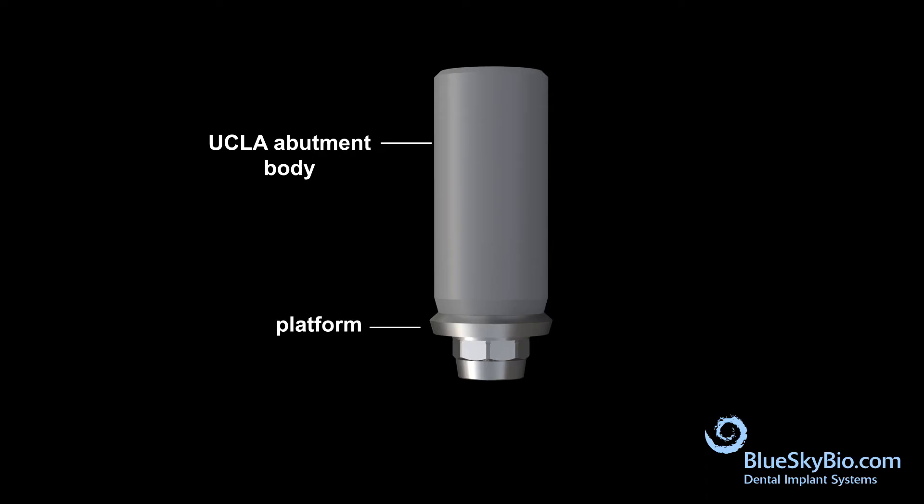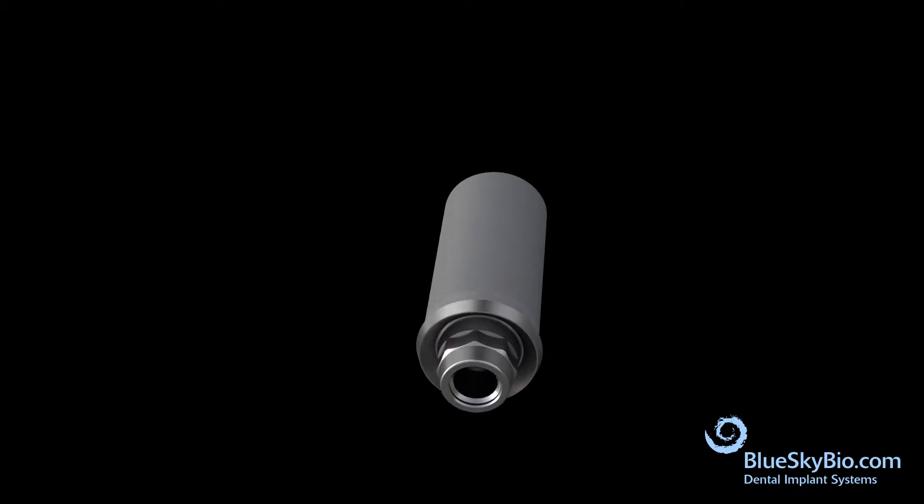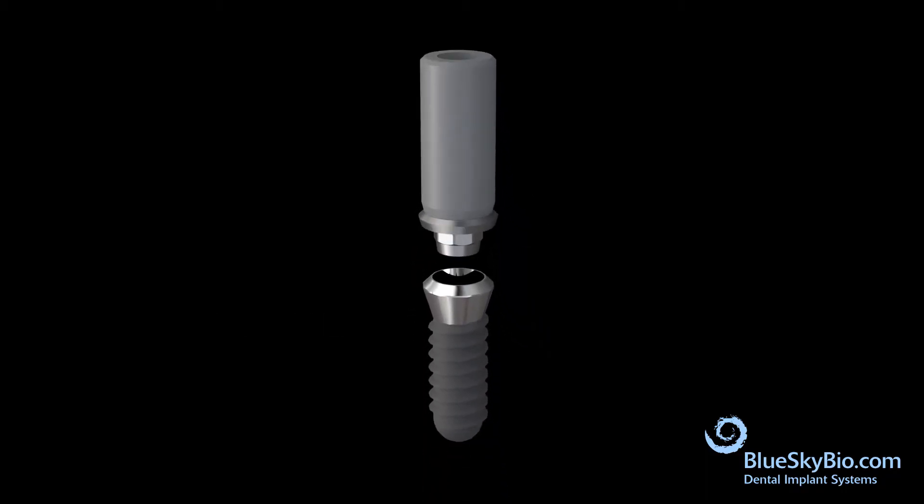The BlueSky Bio UCLA abutment has a long body that can be shaped to the desired size, along with a platform that engages with the implant. The abutment has a locking 8-degree taper to help reduce screw loosening, and it sits on the outside bevel of the implant.